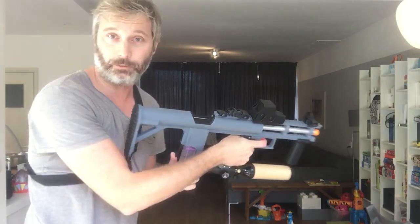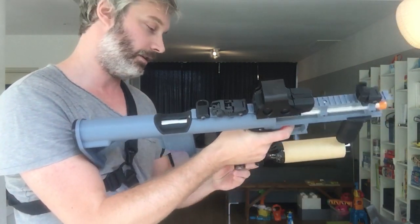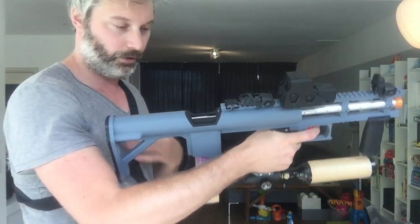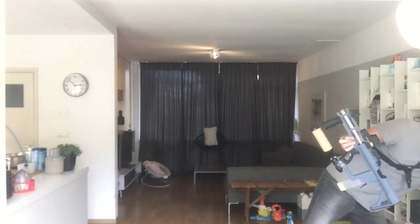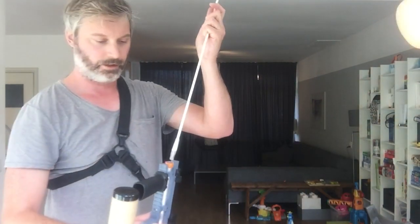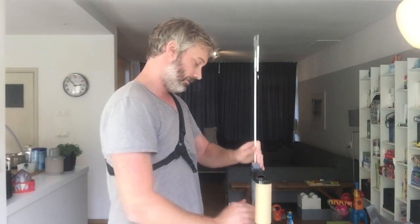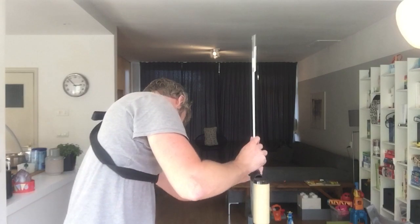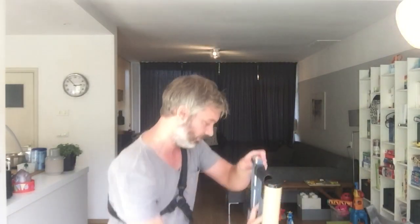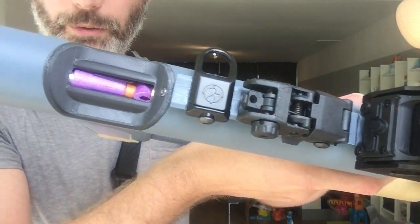There you go — it just jammed on me. That's what Workers tend to do. I'll have to unjam it now — I'll show you how that goes as well. Take a jam rod. And that's what happens with the Workers — they just don't feed that easily.